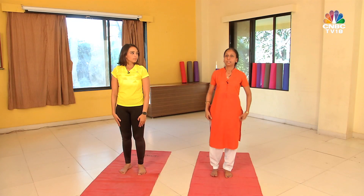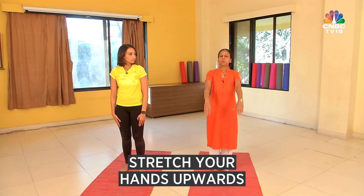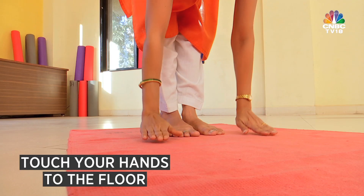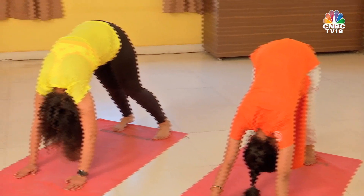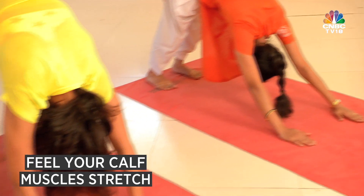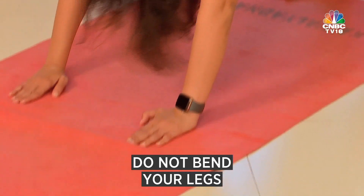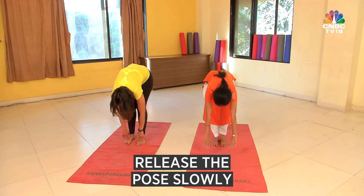The next and last asana is Adho Mukha Svanasana. Stretch your both hands upward, same starting position as Padahasthasana. Go forward, touch your hand on the ground and now stretch your both legs backward. Your hand-to-hand distance and legs distance should be at shoulder-level distance. Feel the stretching in your calf muscle and leg muscles. Keep your knee joint straight, don't bend your legs, keep your hands straight and slowly come back — legs forward first, then slowly release the pose.